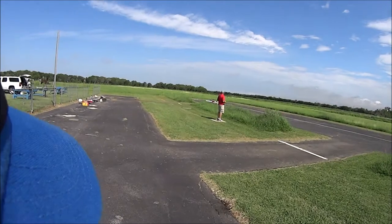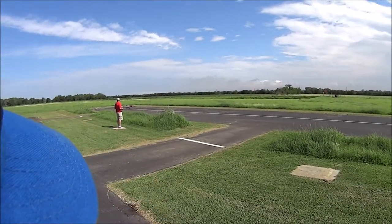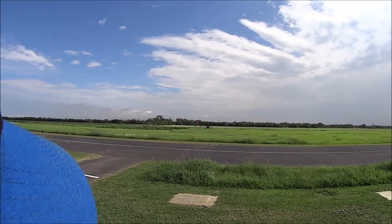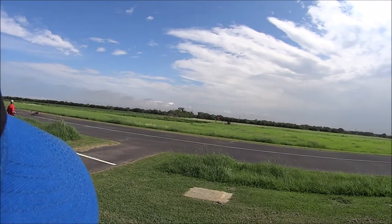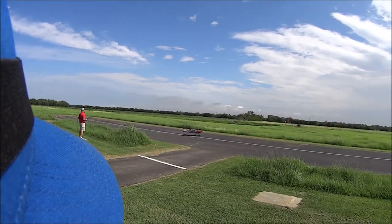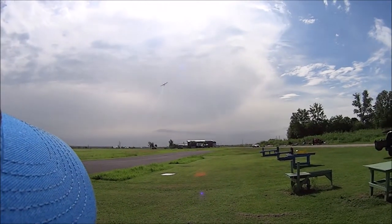Let's go ahead and get a good view of his takeoff. Wind is just a slightly quartering — I'm guessing about a five mile an hour crosswind. Beautiful, clean, straight takeoff.